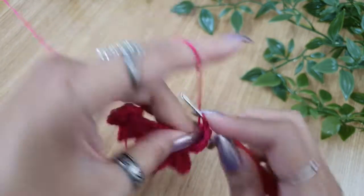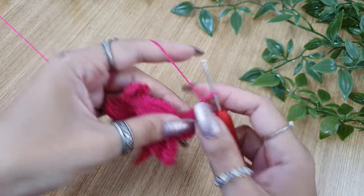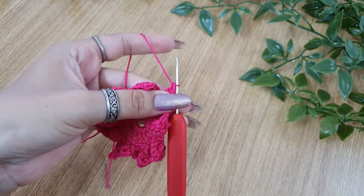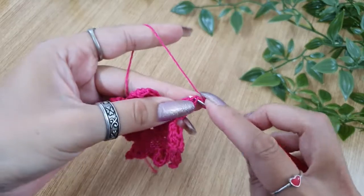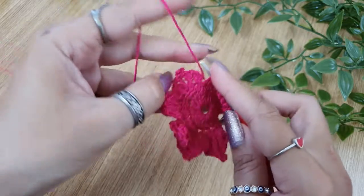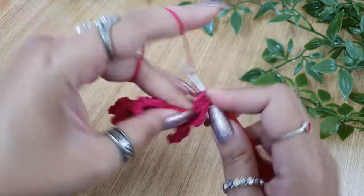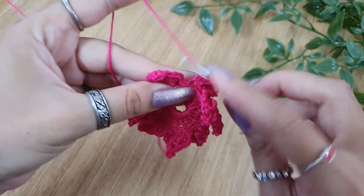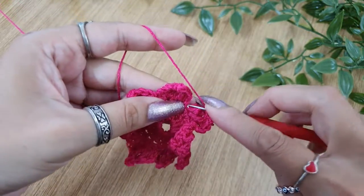Just repeat the same pattern for all eight petals. Double crochet the last double crochet of the eighth petal, two chains, and then a slip stitch in the back loop.